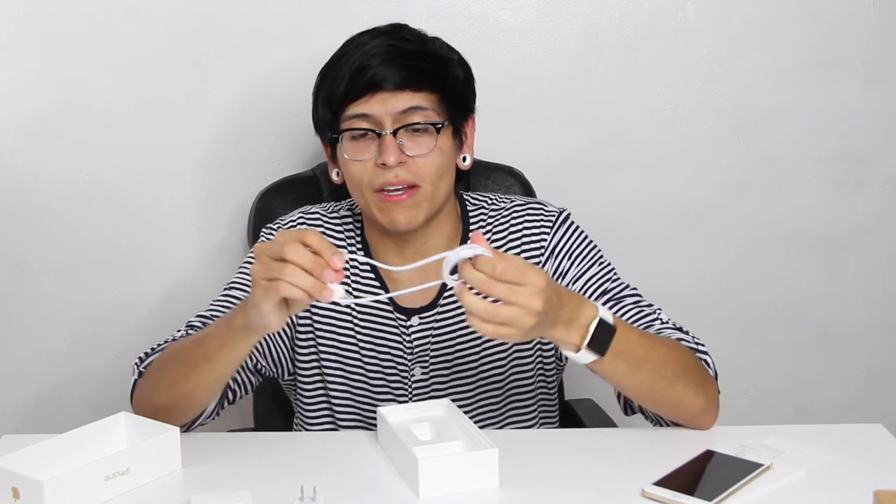It came with the dongle and — wait, are they AirPods? No, these aren't AirPods, these are the earbuds. We'll have to try these out later. We got our brick and we also got our lightning cable. I hope this is a little bit longer than the previous ones because they need to make longer ones. Ah, you look about the same length as before, but that's okay. Well guys, this is the unboxing of the iPhone 7 Plus Gold Edition.